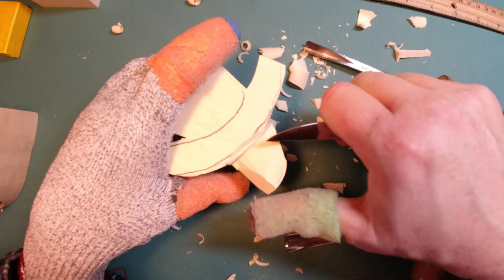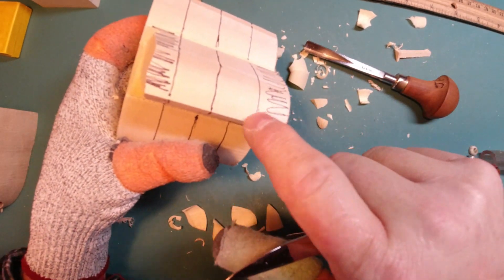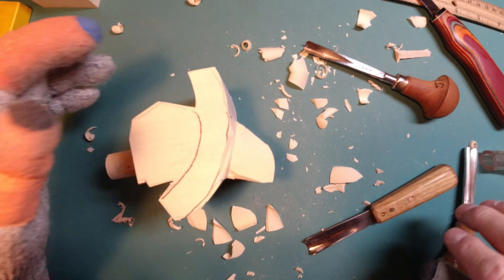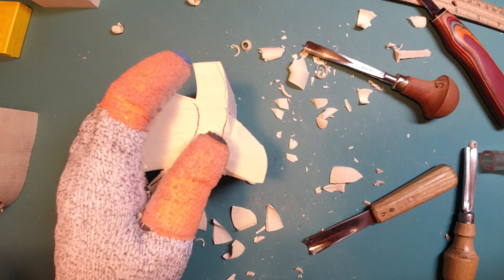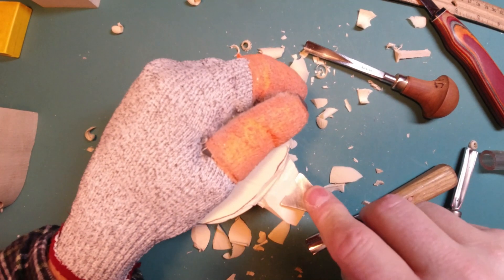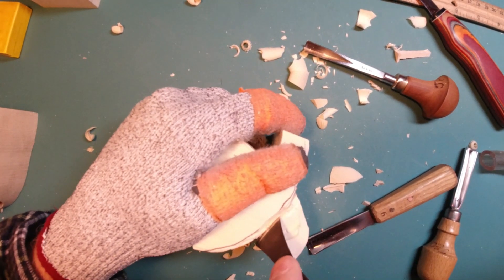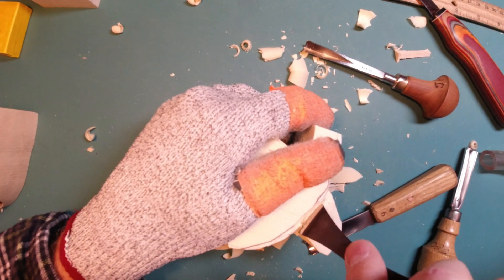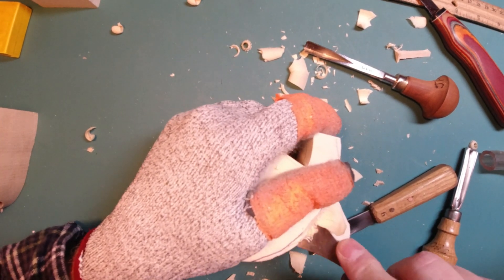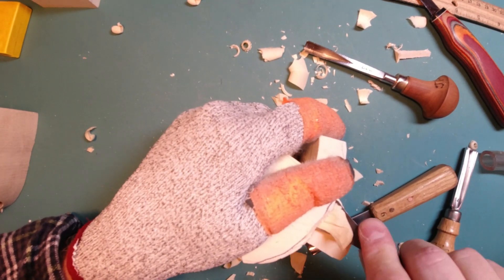Bottom line, this is just taking off a lot of wood, getting down to these lines. For those of us with a little bit of arthritis kicking in, this is the part where your hands will want to give out. Whether you use a fishtail gouge or whatever tool you use, you're just going to root out wood. There's no easy way to do that unless you're going to power carve, and I have no problem whatsoever with power carving. A dear friend who just recently passed away had bad arthritis in his hands.